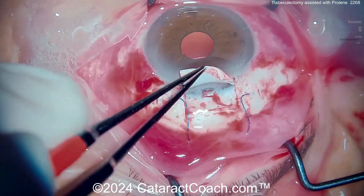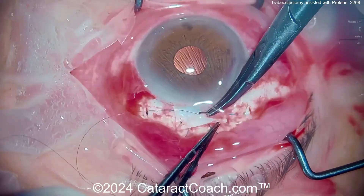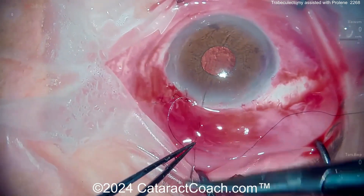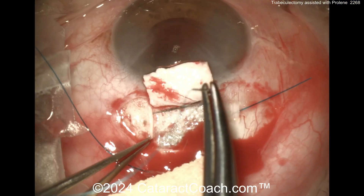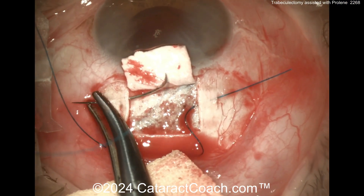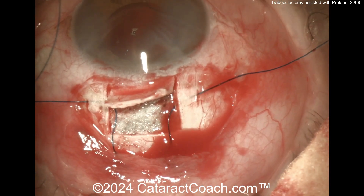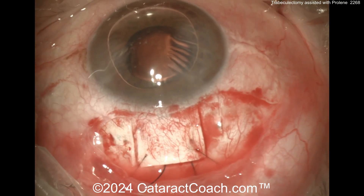This omega shape basically is going to prevent any scarring — it'll prevent that flap from sealing all the way down and closing up. Here at the end, the closure of the conjunctiva looks pretty good. The authors have good experience with this across many patients, and this has been previously published in the literature in their home country.